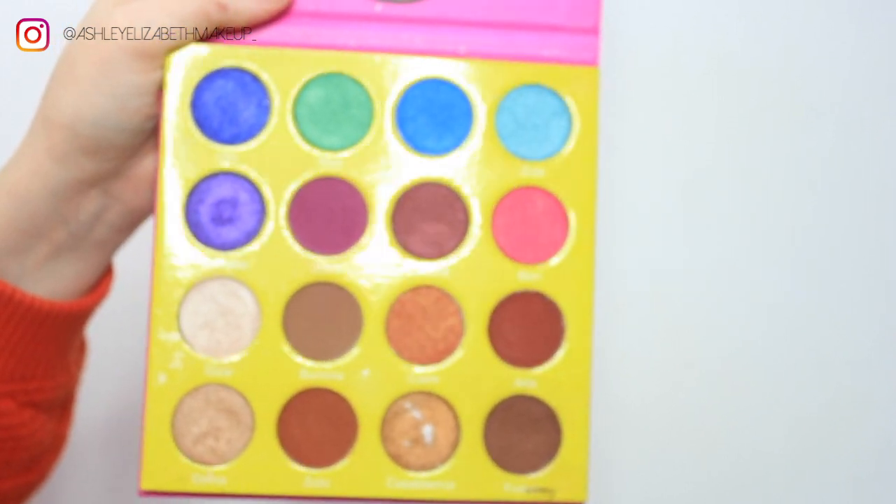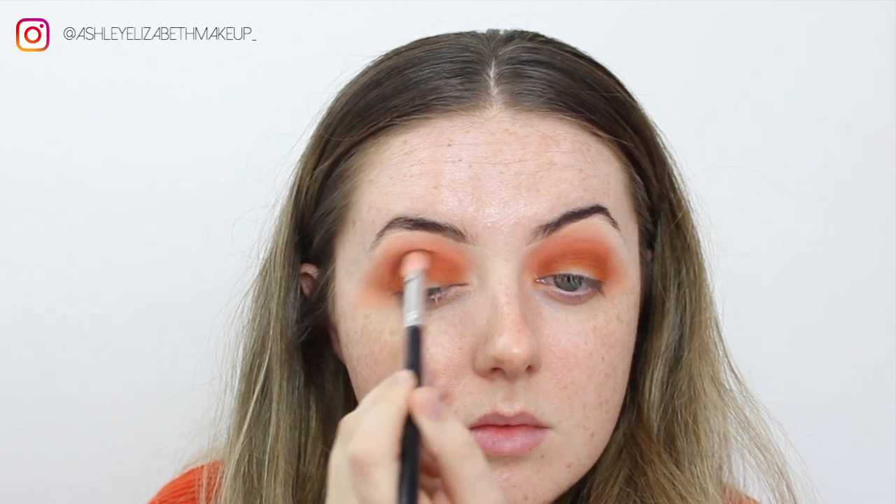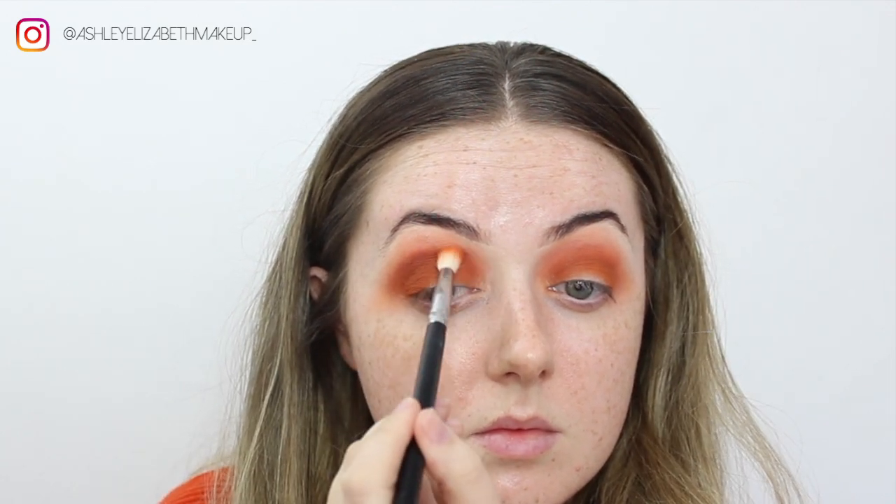Next I'm going to take the shade Zulu from the Masquerade Palette to add a bit more depth to the eye and deepen up the crease a little bit. I'm packing that shade all through the crease on a flat brush, then buffing off the edge and blending all the colors together, still winging it out and making sure the shape is nice.